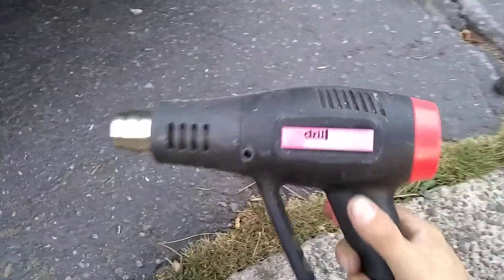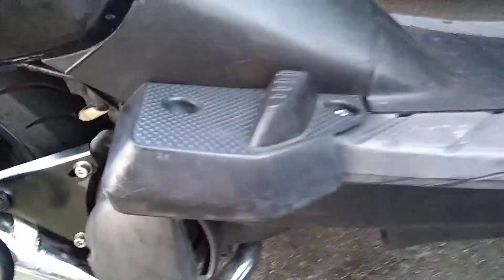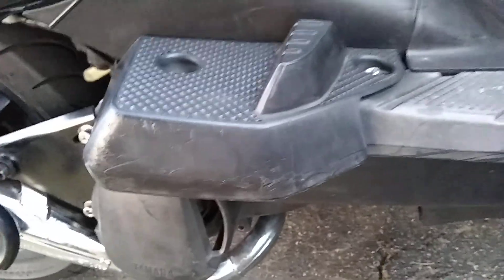I'm going to show you how to take faded plastics and make them black again with a Harbor Freight heat gun — the Drillmaster 3000 or whatever, like 30 bucks. See how it's all nice and shiny here? And it's all kind of grayish there.